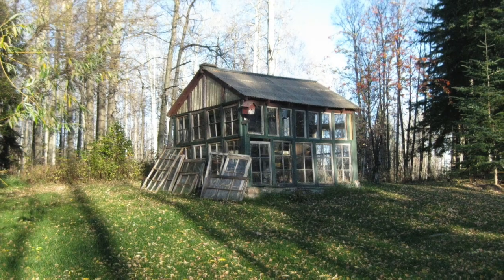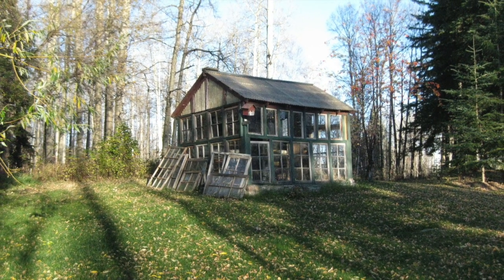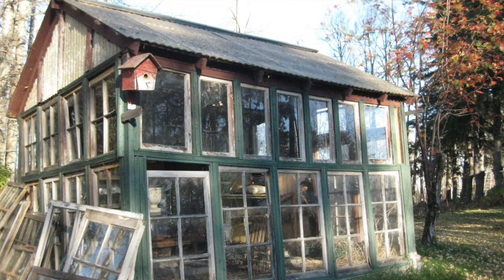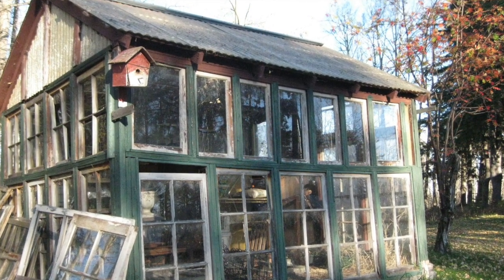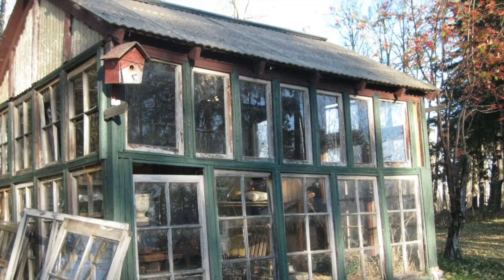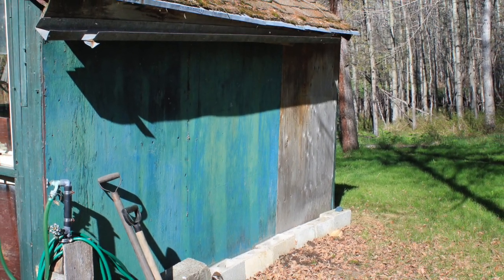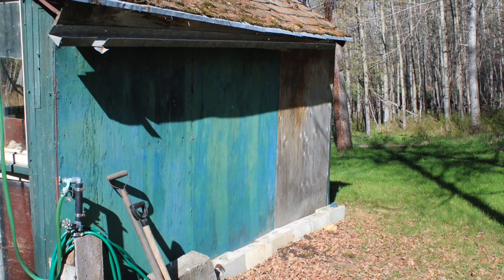Here's a before shot of the greenhouse. As you can see it is quite dirty and very neglected. Many of the panes of glass were broken and in need of replacement. There was a wasp's nest living inside of that red birdhouse and we had a large colony of bats living in the door.